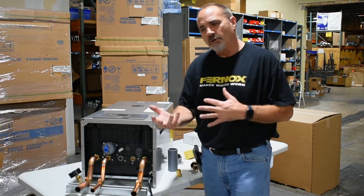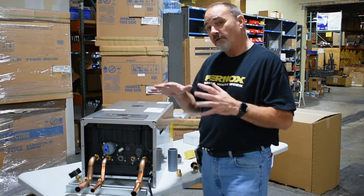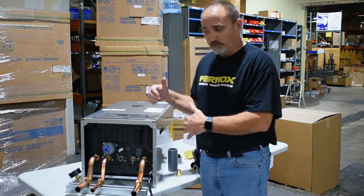Brian Daleski with Able Distributors, part two to what's inside the box and what it comes with on the 150 TRX and down.